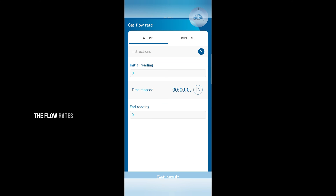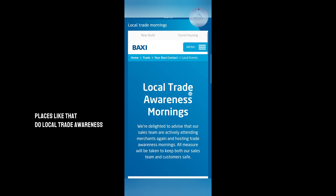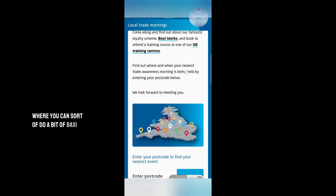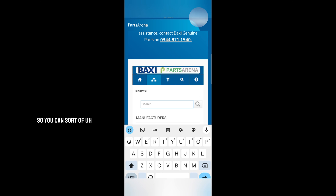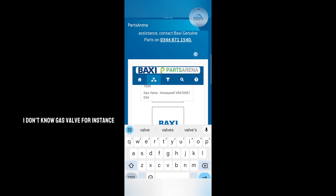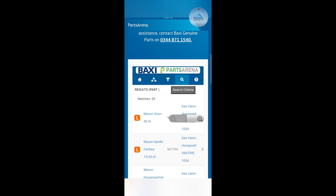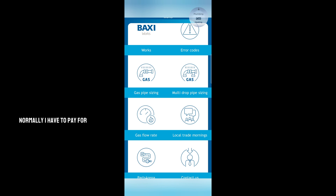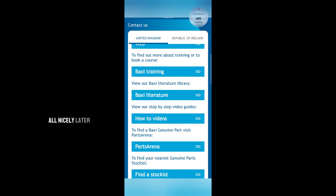Simple stuff like that — really easy. Gas pipe sizing — I've not really used this before. The flow rate calculator is pretty good. City Plumbing and places like that do local trade awareness where you can do a bit of Baxi training at merchants and they give you certain information. You've got Parts Arena — I think this is quite new, to be honest. Normally you have to pay for Parts Arena, so to get it free within Baxi is pretty good. You have 'Contact Us' — so if you don't know what the tech line is or if you're looking for training, you can call this number. You've got the email. It's all pretty good — all nicely laid out.